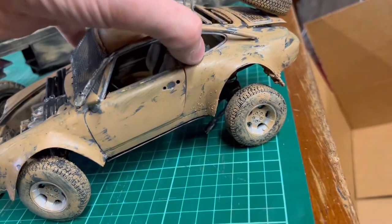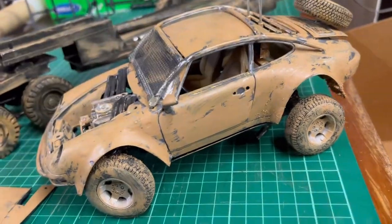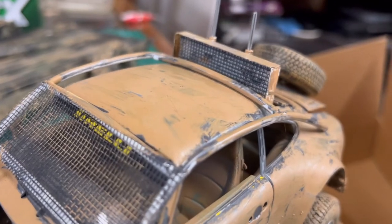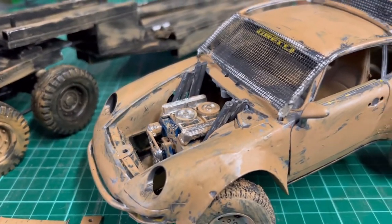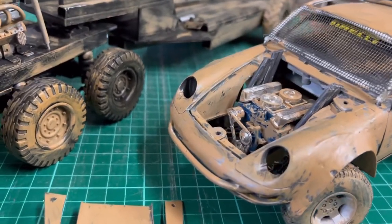It doesn't want to come up easily, but there we go — the radiator actually pops up for a little bit of extra cooling when it's hot. Obviously these cars are normally air-cooled with the engine in the back, but you know, it's the end of the world and all that.